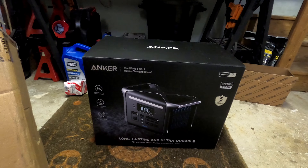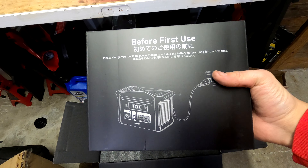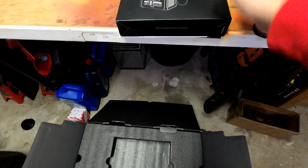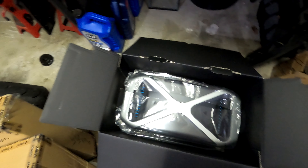Let's get this open — this is awesome. I have with me today the Anker 757 portable power station and solar panels to go with it to recharge. Coming straight out of the box here — with batteries and all that, you definitely want to make sure that you charge it before you use it, because that'll set the battery memory and prevent you from starting out with a lower battery availability throughout the life. Look at that — that is gorgeous.